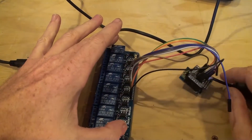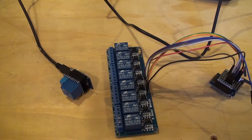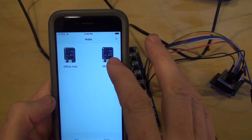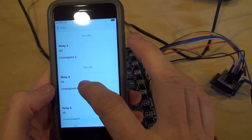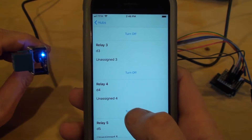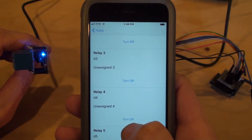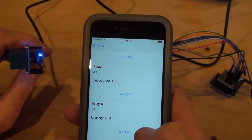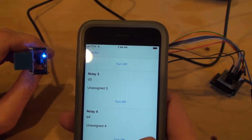Now I'm going to open up the iOS app. Here we have it — Minihub is this single one here. Tapping on it will report a bunch of these as available to switch. Currently Relay 4 corresponds to the LED on here, so we'll go ahead and turn that on and off. Sometimes it takes a second — I've got some error handling to do on this still. There we go — let's turn it off.